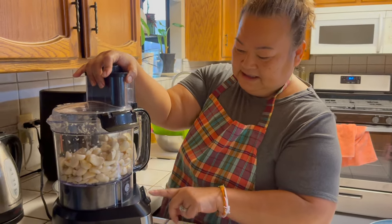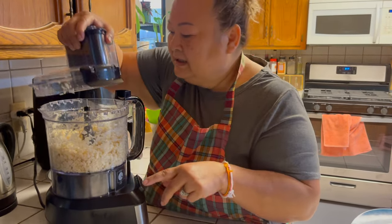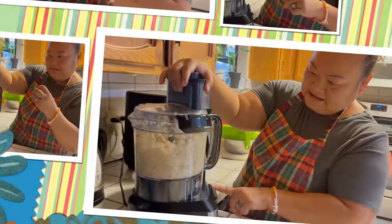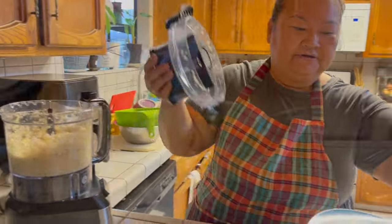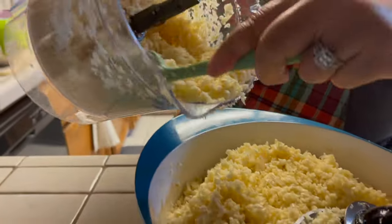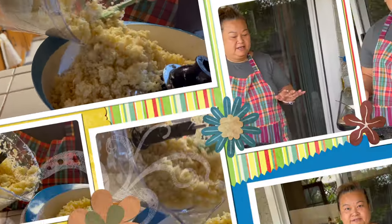You see it's a little bit too big of a chunk — I don't want big chunks. And you don't want to over-chop it too much. So this is how it looks like, and I'm ready to go fry this.